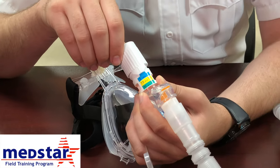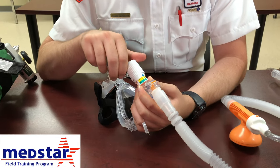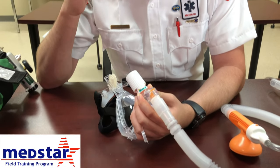Generally, with severe respiratory distress patients, we would start between 7.5 or 10, depending on how severe they are.